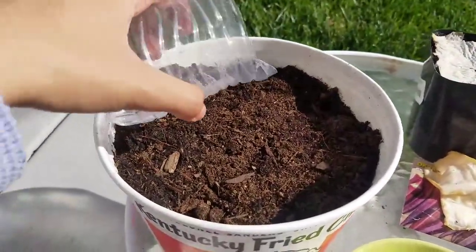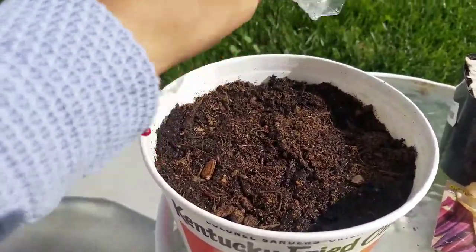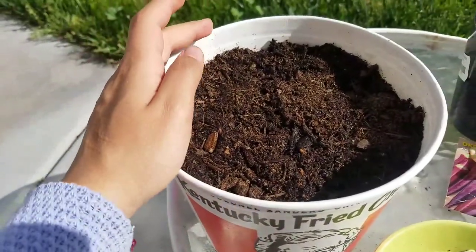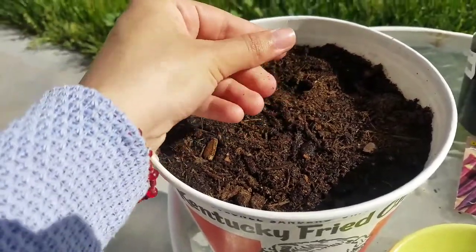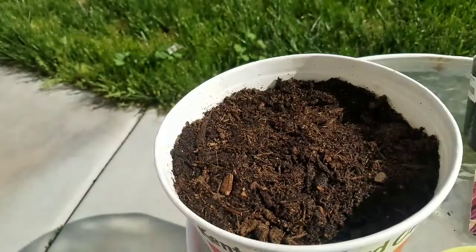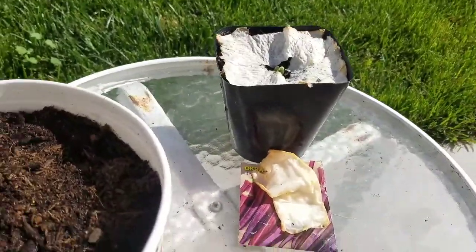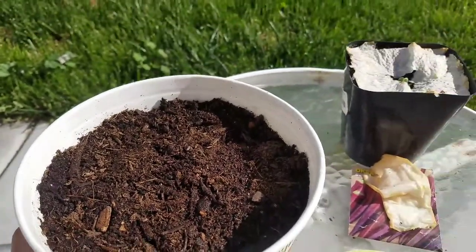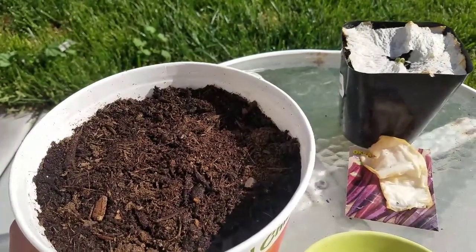When you plant them, you always want to water them and make sure the soil always stays moist — but don't overwater, and don't let it dry out. A good way to test it is by just putting a stick or a finger into the soil and seeing if it's moist or not. Keep them out in the backyard in the sun. You can put a paper towel on it to make sure it doesn't dry out. Thanks for watching — keep an eye out for my update video.